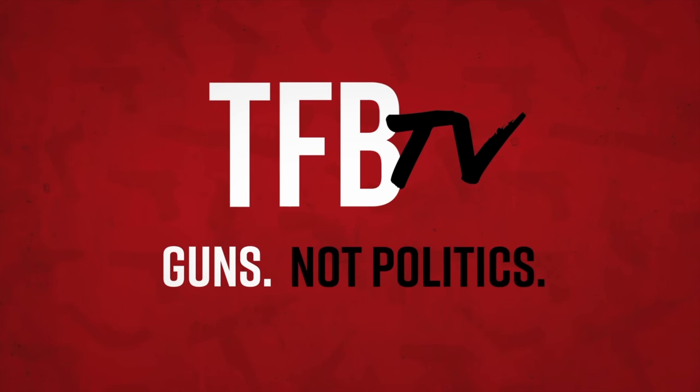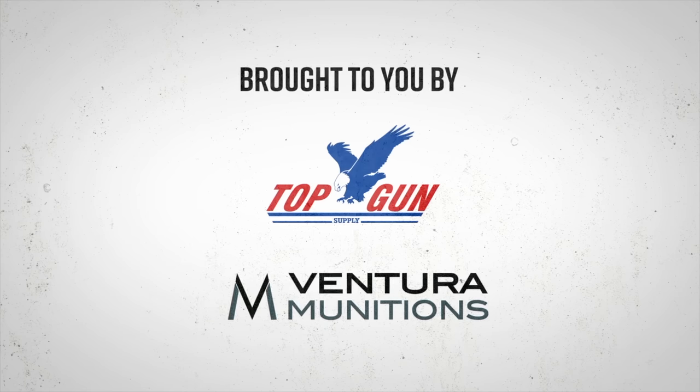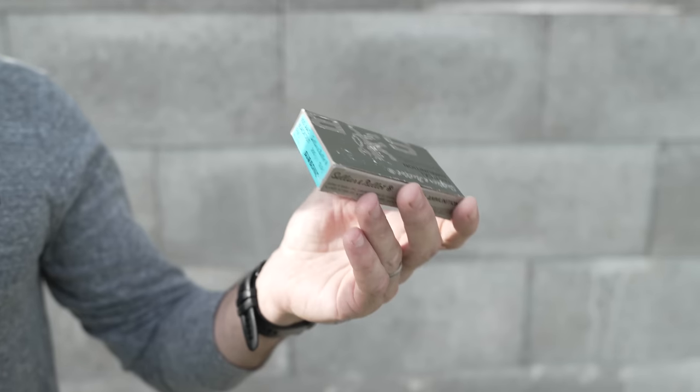Been waiting a long time for this — the CZ600 Trail 300 Blackout. We are using S&B 300 Blackout, 200 grain subsonic.